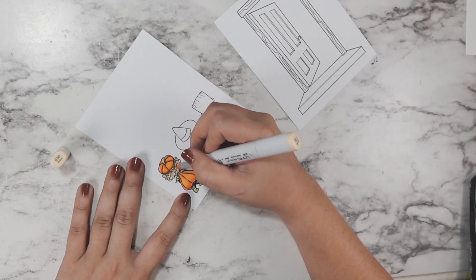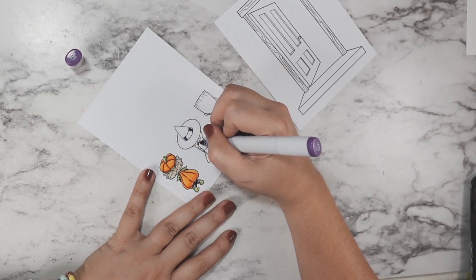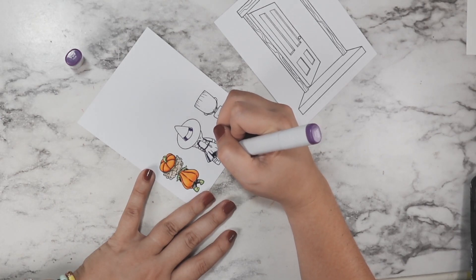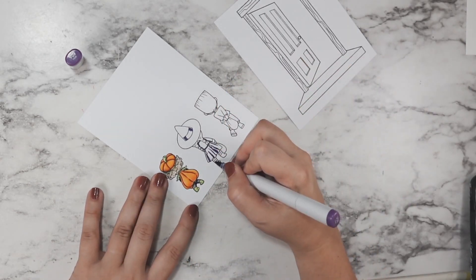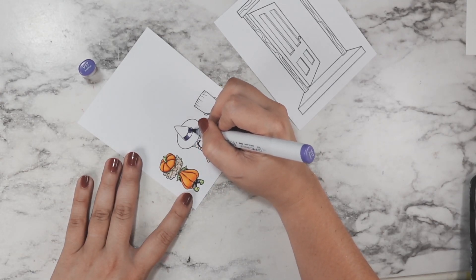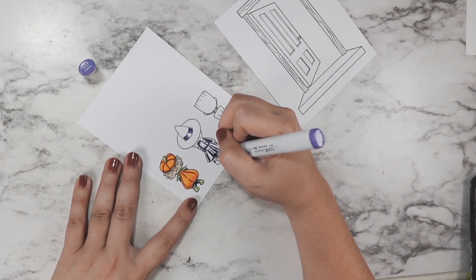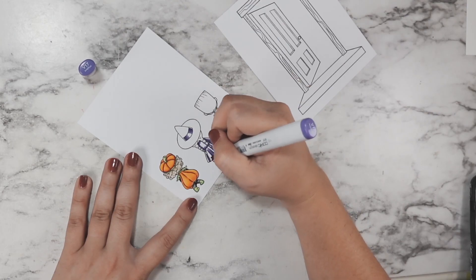For my witch I decided to go all black and purple, except for her treat bag. I went in with purples first, starting to shade that hat band and her dress. I love the way Amy has the ripples in the skirt drawn — it's very easy to tell where your shadows should go. On my hat bands I always like to leave a little highlight right on each edge to give that rounded effect. I went in with my medium shade and blended it out, then filled the rest with my lightest shade.